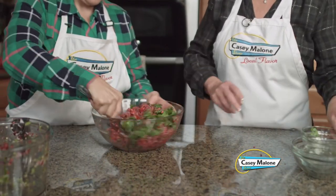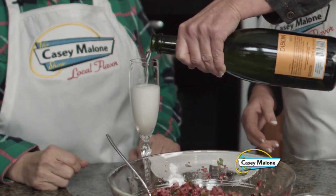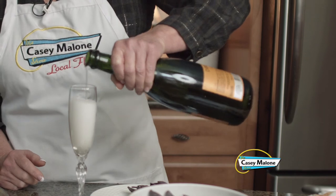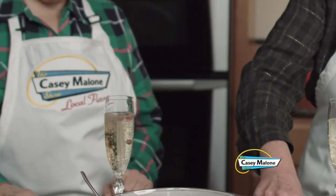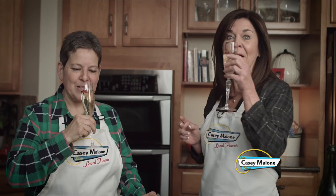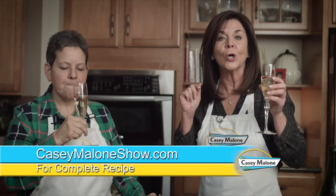Look at all that gorgeous fresh cilantro! This is a Jabone Brut Reserve, a cava from Spain — we'll drop some pomegranate seeds in it. It's so fresh and delicious. As my mother says, here's to us, none better! It really cleanses the palate. If you want Philomena's recipe, just go to my website caseymalonshow.com and look for the cranberry salsa. Cheers!